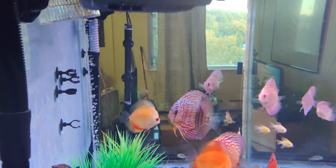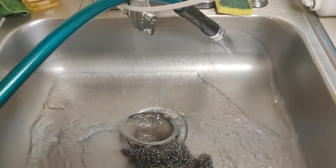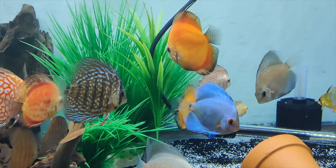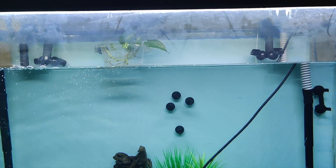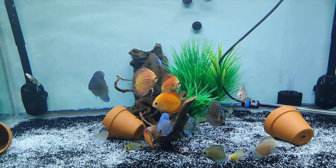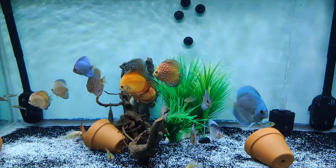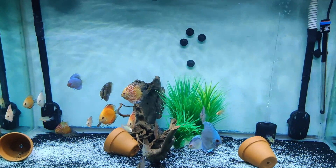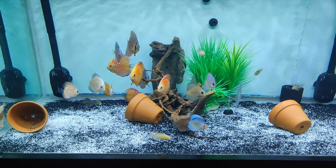Just doing a quick water change — I do these guys a water change every week. I'm gonna do like 50% today. When you're doing a water change, make sure you lay your heaters down at the bottom of the fish tank, because I wasn't doing that and I paid for it.